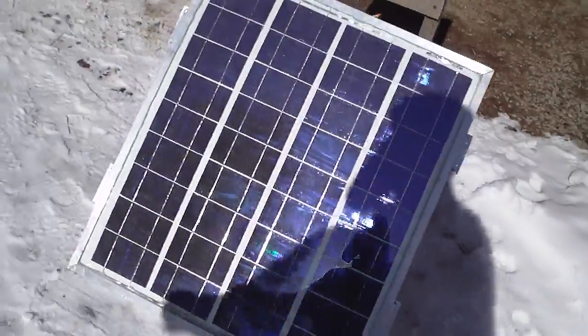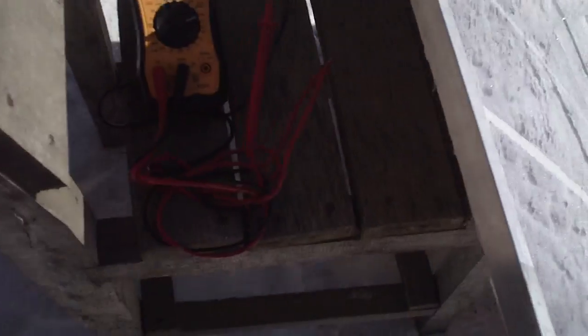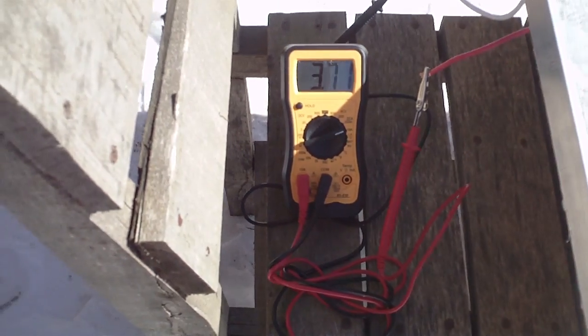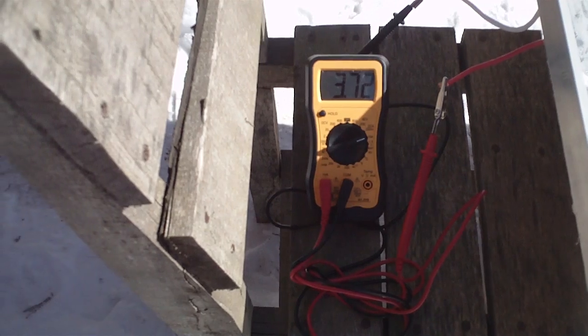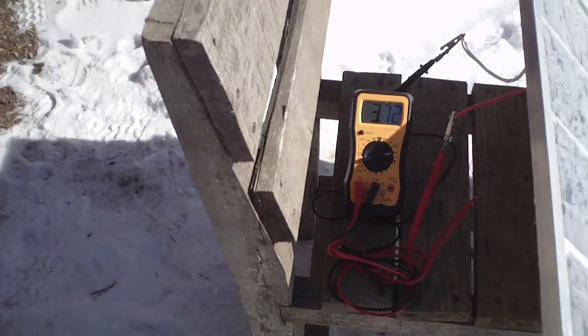Let's see what it does. I already got it on, I know what it's doing. I don't know if you guys can see that, but it's reading 3.7 amps — 3.72 — it's clicking, going back and forth, but that's what it's producing.